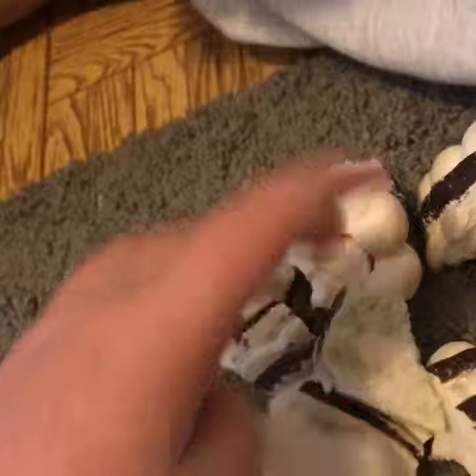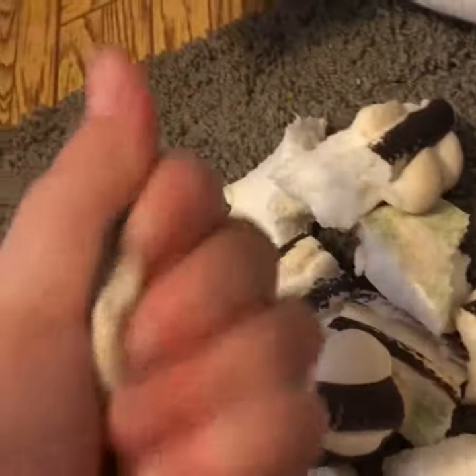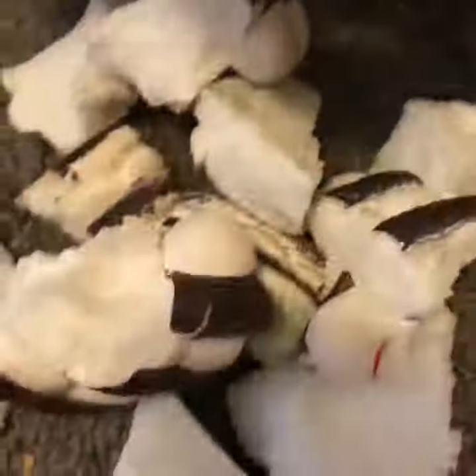I'm going to get rid of some of it. I'm going to keep this part. I'm going to keep the sticky. I'm going to keep this one. Oh, wow. This is such good squishies.